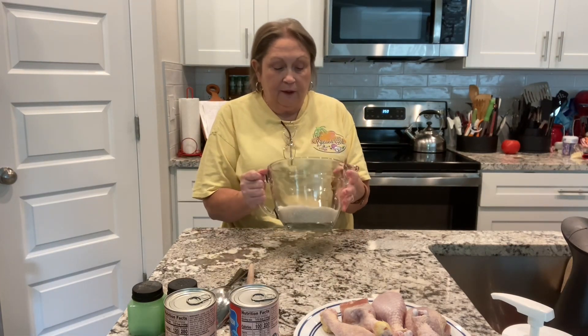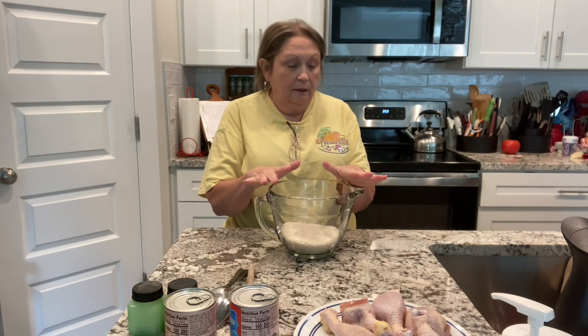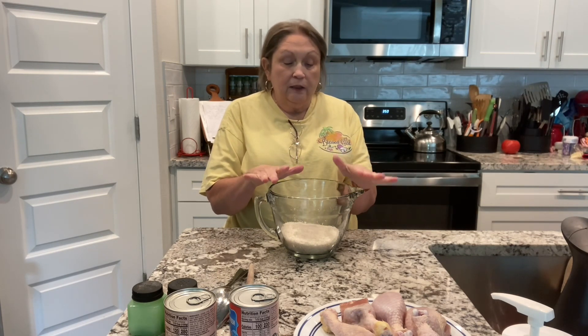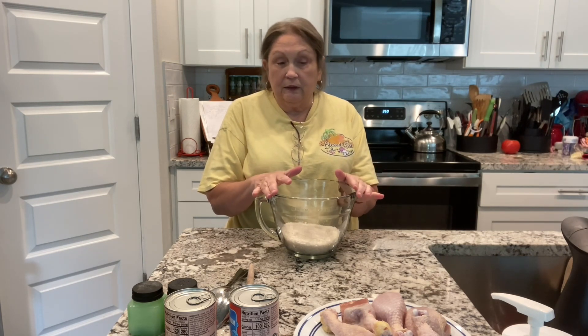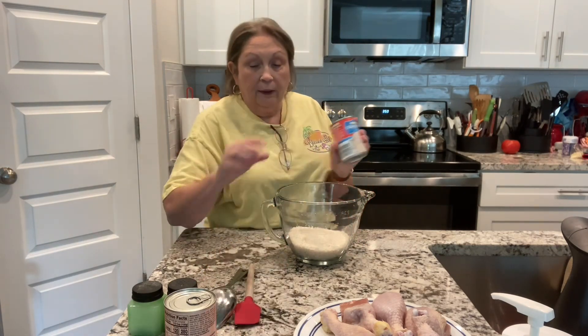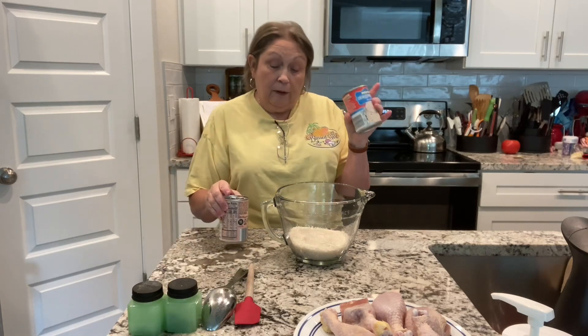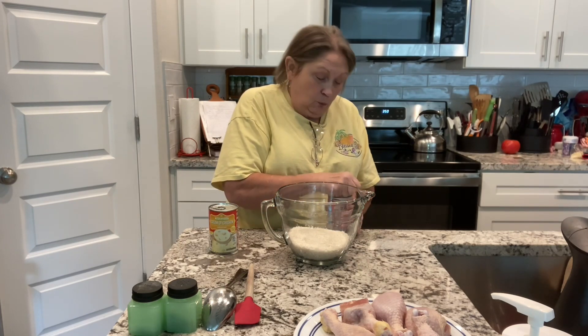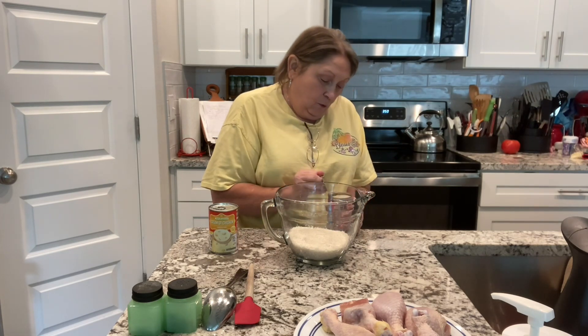In this bowl I have one and a half cups of regular rice. I normally prefer medium grain, but I'm at my daughter's and she has long grain, so this is long grain rice. To this I'm going to add one can of cream of mushroom soup and one can of cream of chicken soup.